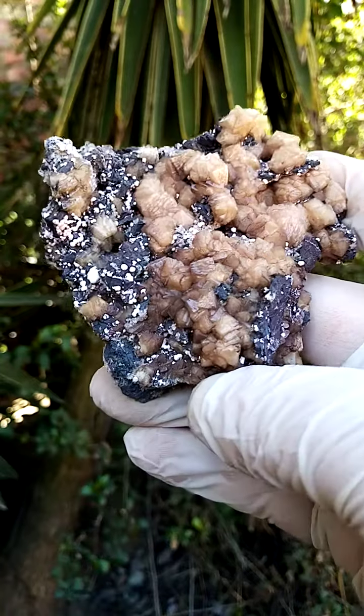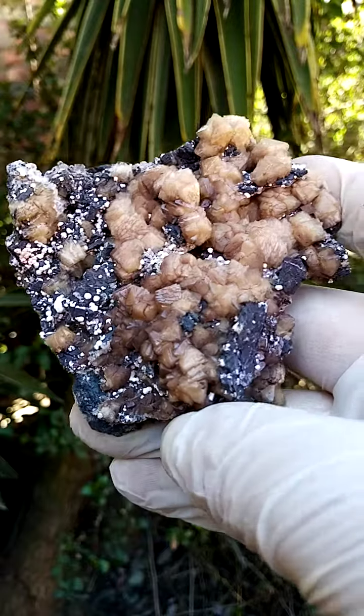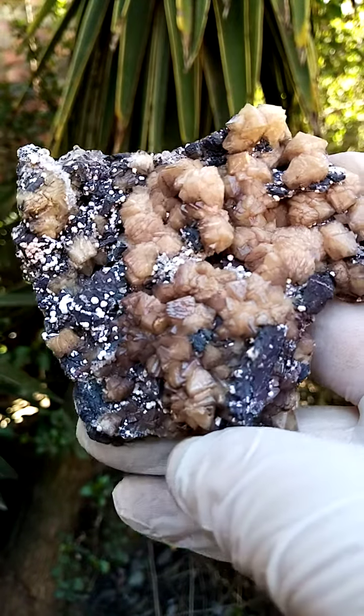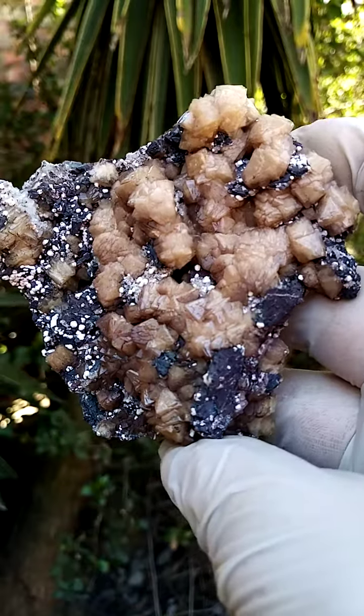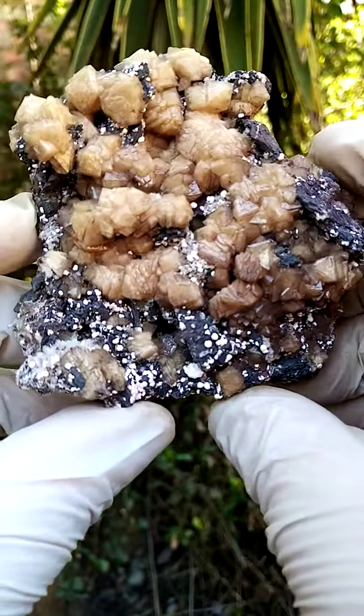A hand-sized formation of a brecciated manganese matrix, and perched on that are these Olmite crystals — a sort of pink going into a reddish. Quite interesting, various factors about the Olmite.